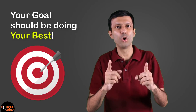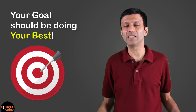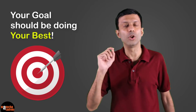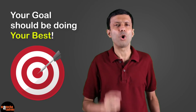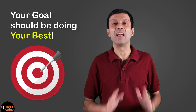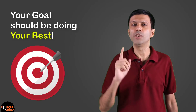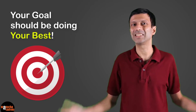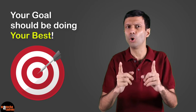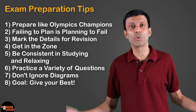Now for the final tip: your goal should be doing your best. Just like coaches tell athletes not to focus on the Olympic medals, similarly don't focus on your marks — focus on giving your best. Nothing beats self-satisfaction when you know you have tried and given your best. You will truly be happy and satisfied, so make that your goal and go give it your best shot.